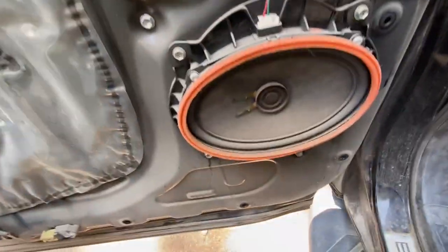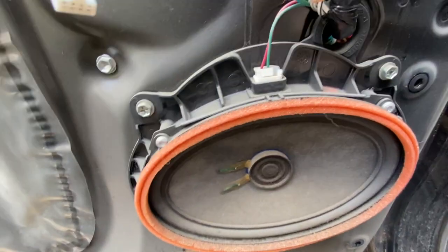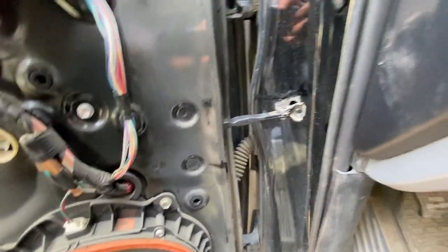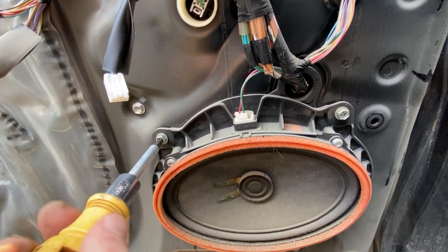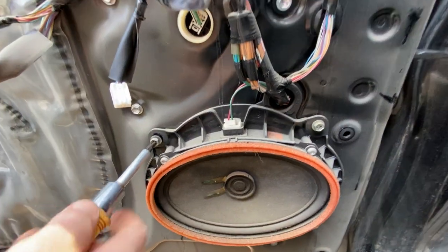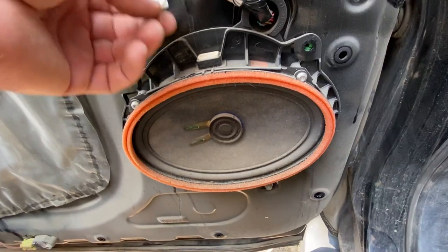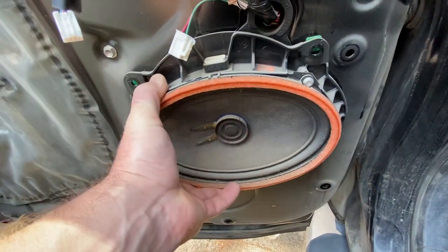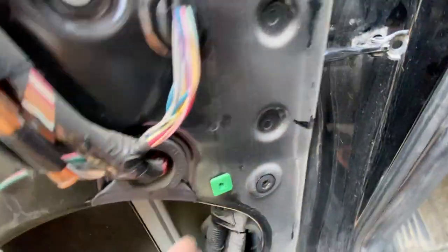Then this will pop off, and we need to pull these four bolts out of the speaker and pop that speaker out. Then we should be able to get access to this piece right here. Just unplug your speaker, and then this should just pop right out — just like that. Now we should have access.